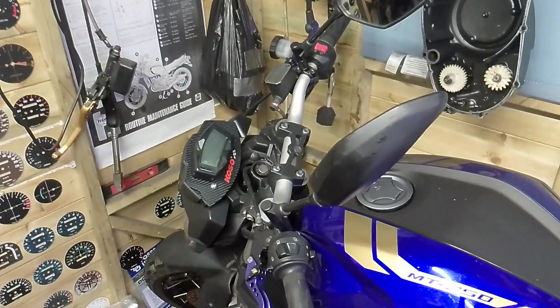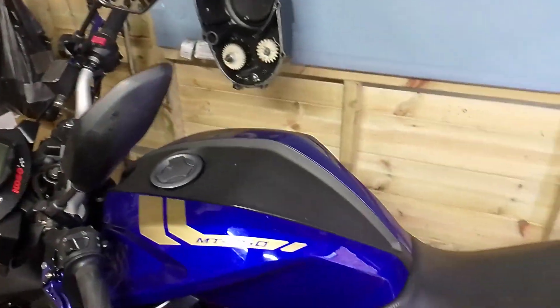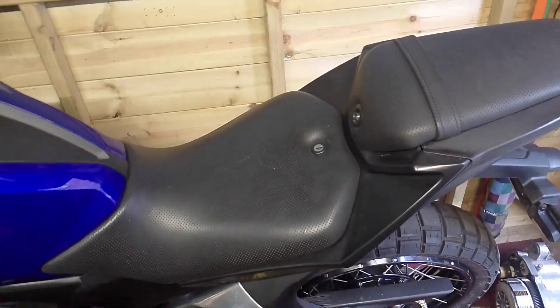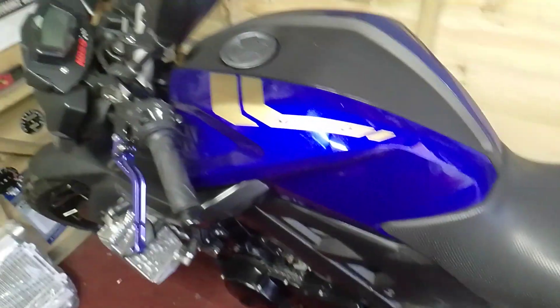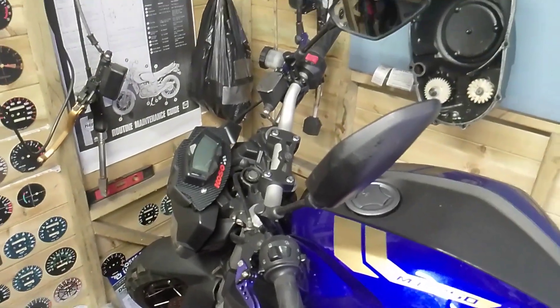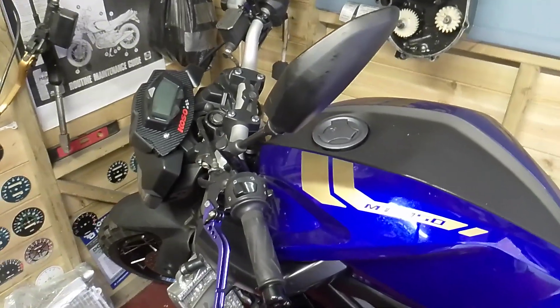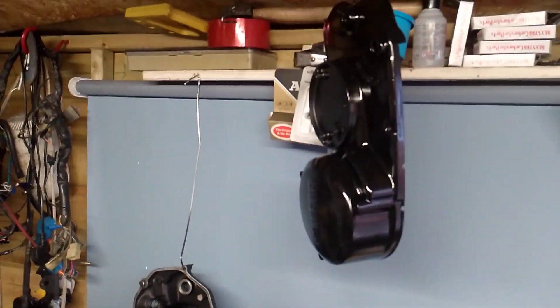I haven't taken her out since I went for the MOT last week — it was just downtown and back. Hopefully I'll get her out in the next week or so when the weather warms up a little bit more, and I'll come back to you about my MT.